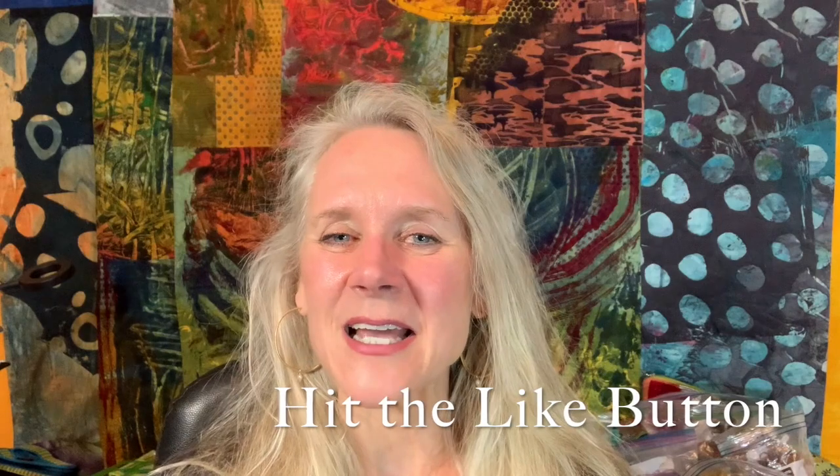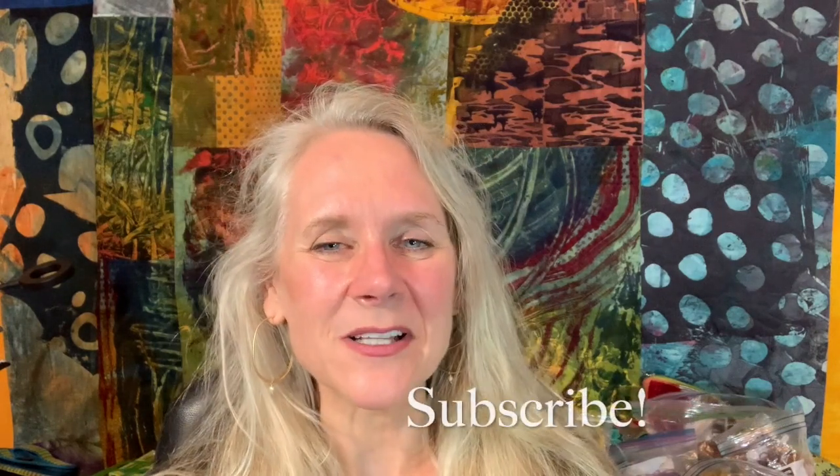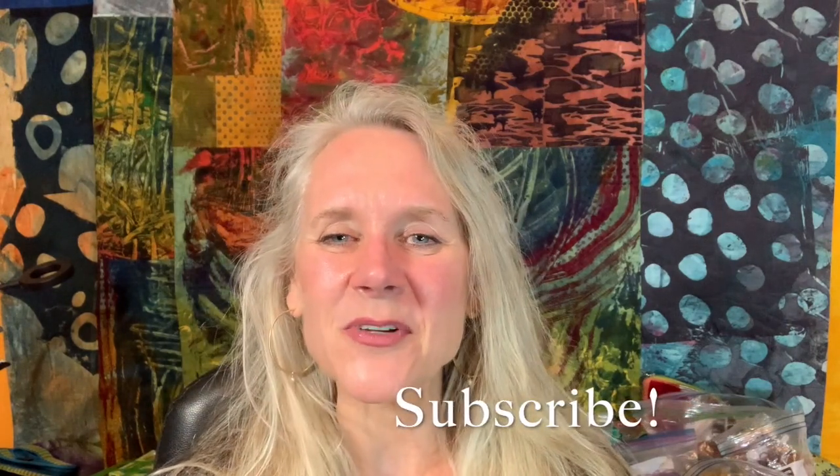I'm going to demonstrate it in a number of different threads. Don't forget to hit that like button, subscribe, click on that bell for email notifications, and leave me comments — I love hearing from you. Leave me any comments or questions in the comments section, and check out the description section where I leave all kinds of links to things you might find interesting. Come and join me.